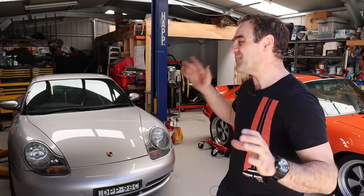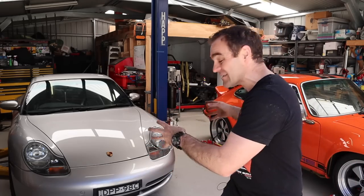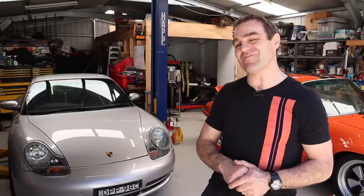Hey guys, welcome back to Home Built. A few months ago you saw me attempt to change the IMS bearing in Archie my 996 911, and today I am actually going to succeed.